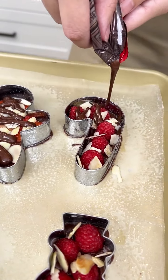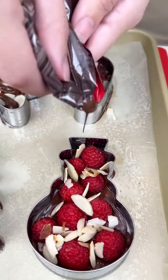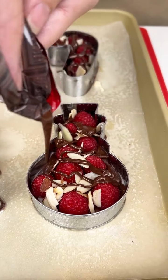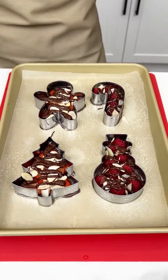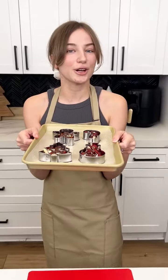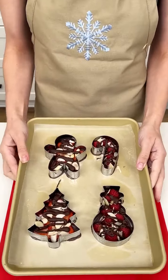These actually look so festive and delicious. Just wait till we pop them out of these cookie cutters — that's why we had to spray them. We're just gonna pop these in the fridge for one hour, and then they're gonna be ready to enjoy. Look at our little holiday chocolates.